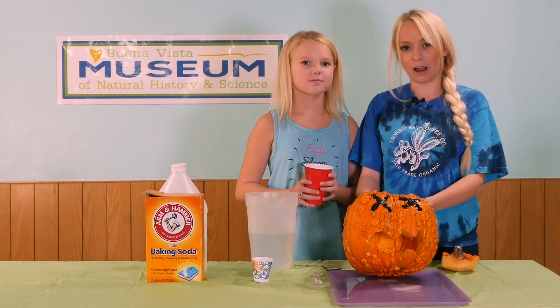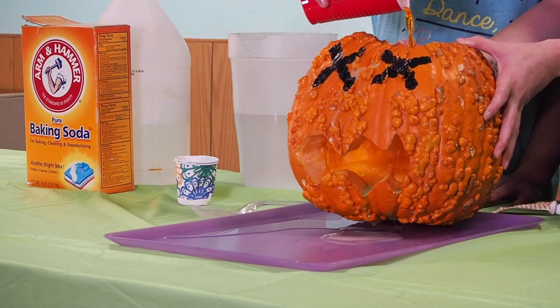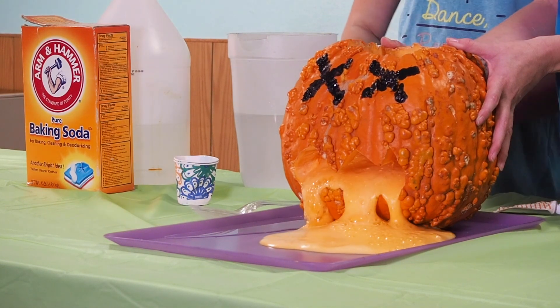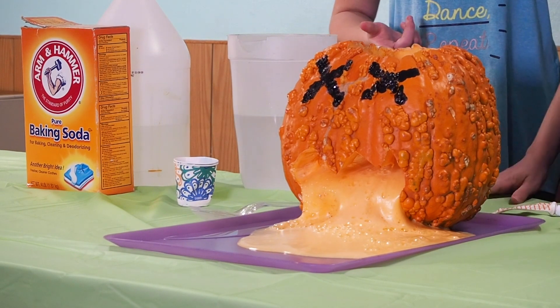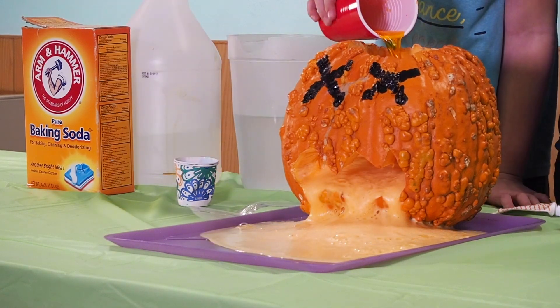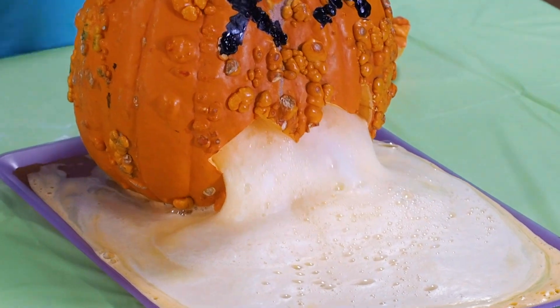Now time to have some fun! And that is an erupting pumpkin. You can also redo this over and over again. How cool is that?